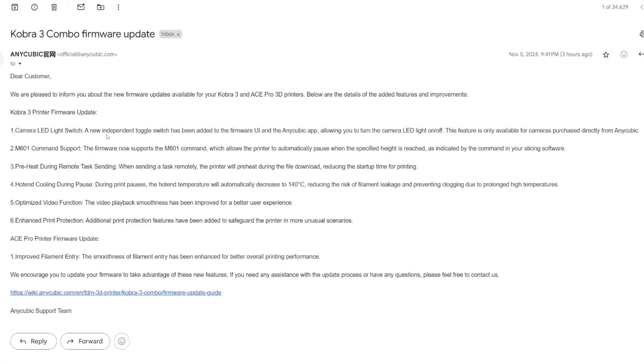There was no way to turn the LED on — no on/off button on the Cobra 3 screen or anywhere in the Anycubic app. Back then, I emailed Anycubic and they responded that these are LED lights but the functionality was coming later in a future update. And right now, it works. A new independent toggle switch has been added to the firmware UI and the Anycubic app, allowing you to turn the camera LED on and off. Note: this feature is only available for cameras purchased directly from Anycubic, so it's unclear whether third-party purchases from Amazon or eBay would work.